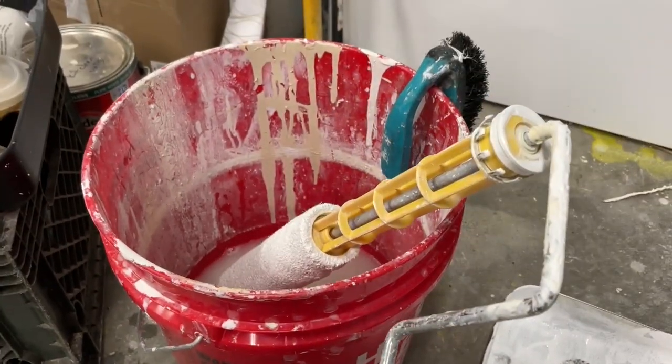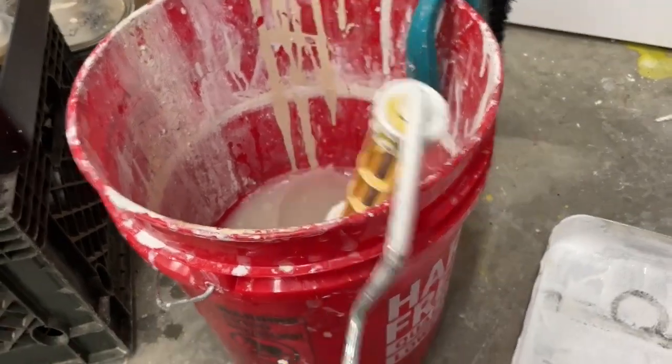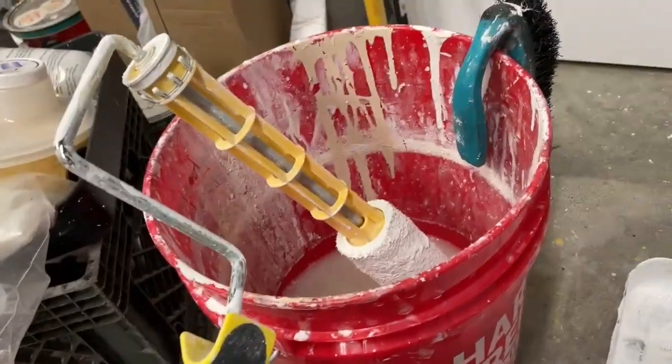You don't need to get your hands dirty and go through all that — just do that and you can get the roller cover off pretty easily.